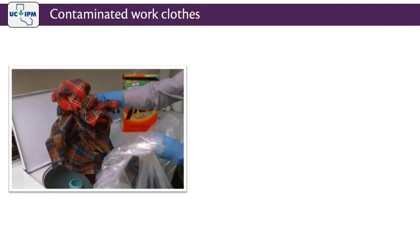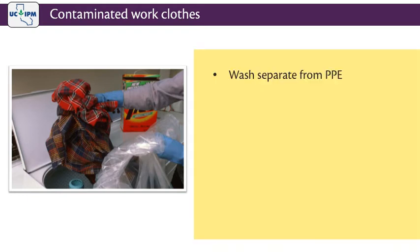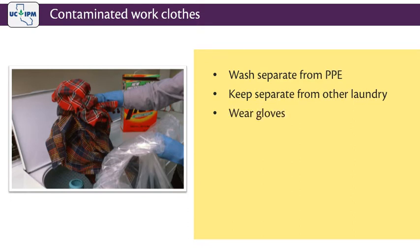What about the clothing worn under the PPE? How should that be cleaned? Wash it separately from PPE. Unlike PPE that needs to be washed at the work site, work clothing can be taken home and laundered there. However, be sure to keep it separate from all other laundry and wear gloves when handling it.